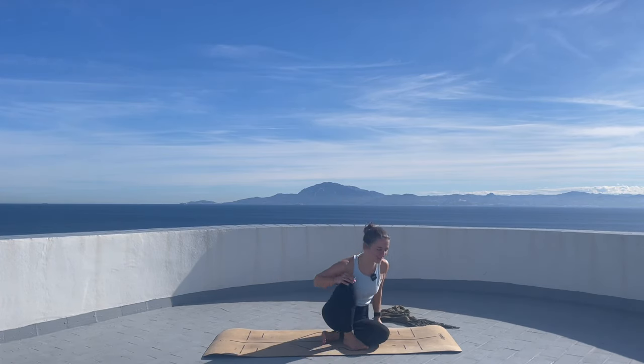Welcome to this Yang to Yin — from the fast flow to the slow flow practice. Once you're ready, let's get started in a seated position. Throughout the practice, my invitation is to breathe through the nose. Shake the hands and let's meet in the front of your mat.